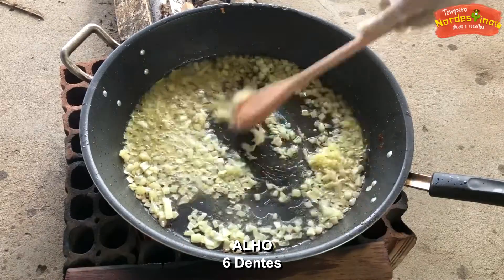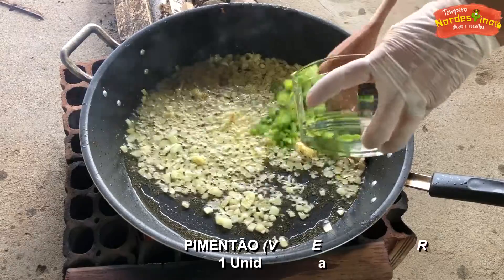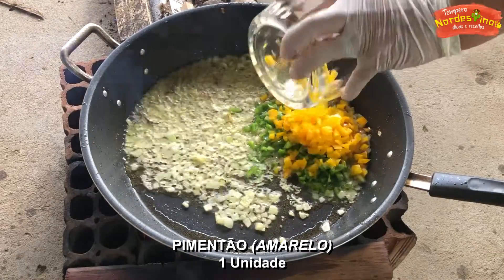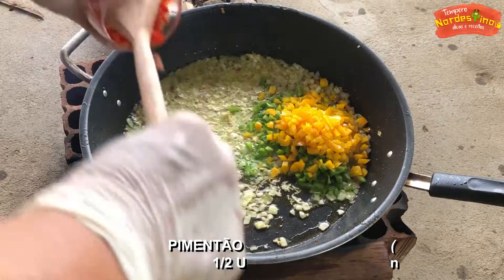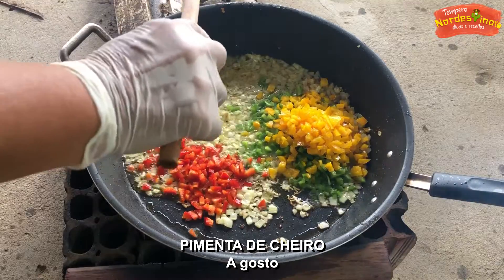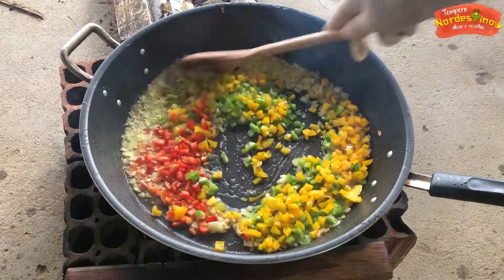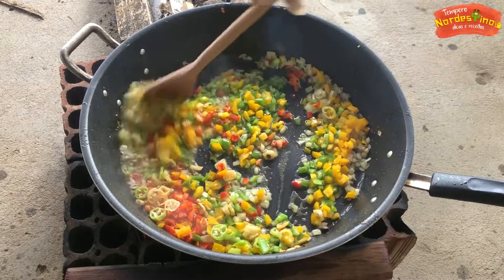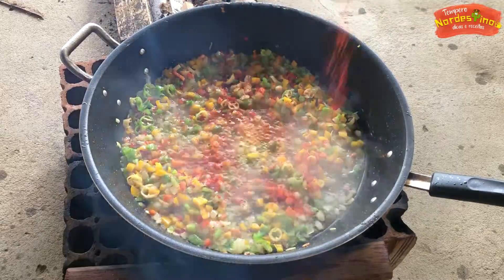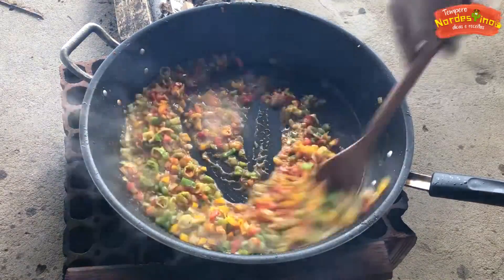I'm going to begin with two ingredients: milk and soy sauce. Put the soy sauce in the sauce. Make sure the soy sauce is dry. I'm going to add the soy sauce.